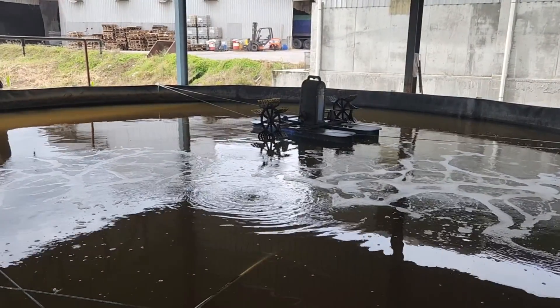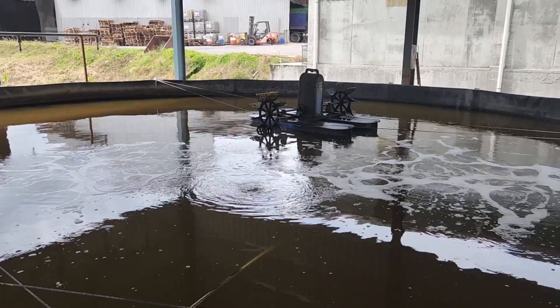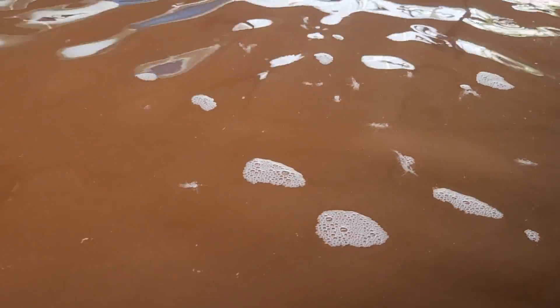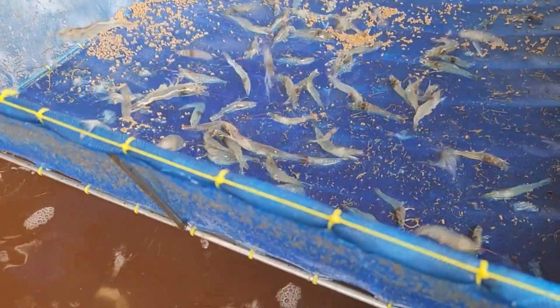These tanks are typically 7 to 10 meters in diameter depending on the depth. One experience we had was running the paddle wheel in our smaller 50 cubic meter tank, and we realized it was not really very suitable because some of the shrimps would actually get caught up in the wave maker as it turned on.